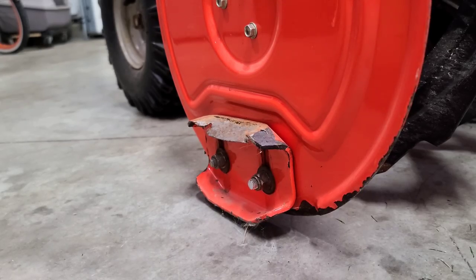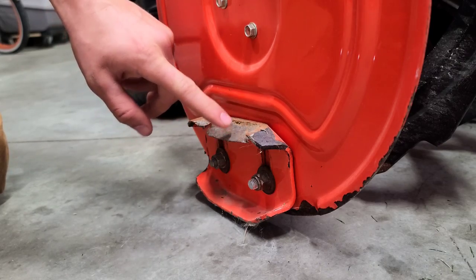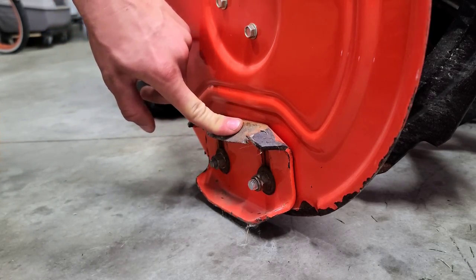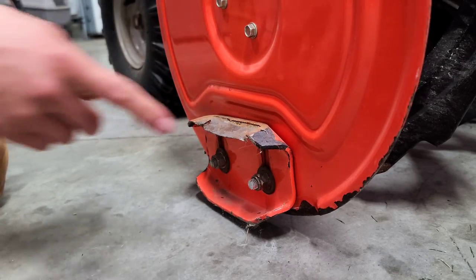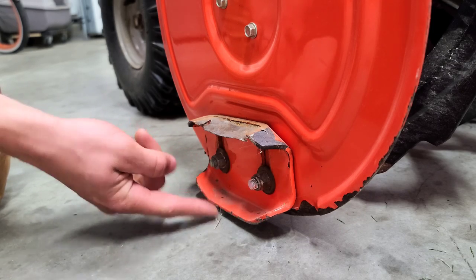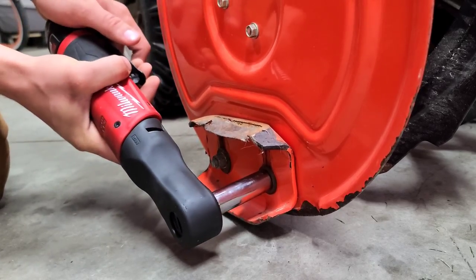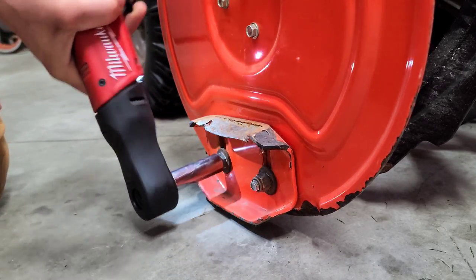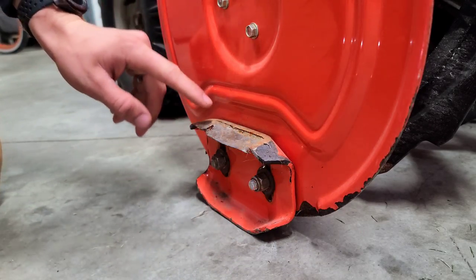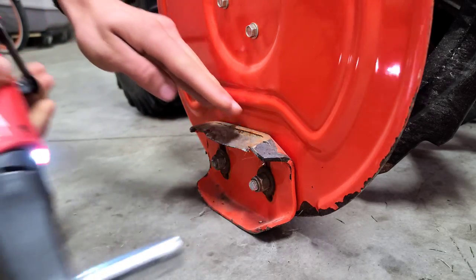Now simply go ahead and loosen up the nuts here on the shoe, and this is also a good time to inspect your shoe. As you can see, one of the halves is completely rusted apart — this half cannot be used anymore. So I flipped it last year and this year it's still good, so we're going to be reusing that side. Go ahead and loosen up the nuts — you don't need to take them completely off. Now as you can see the shoe dropped all the way, so we're just going to tap it a bit and go ahead and tighten it up.